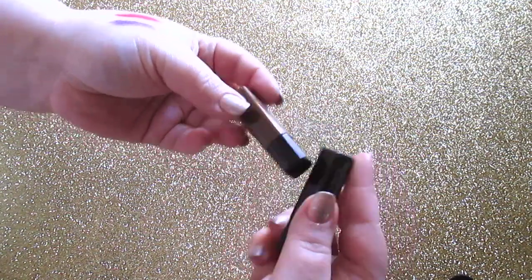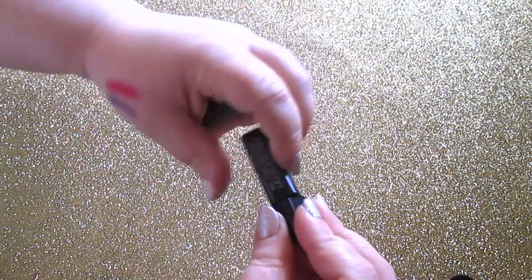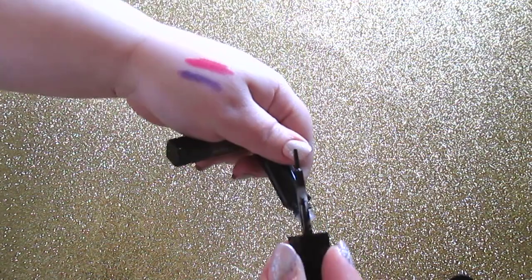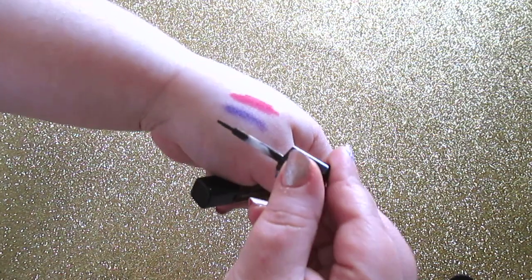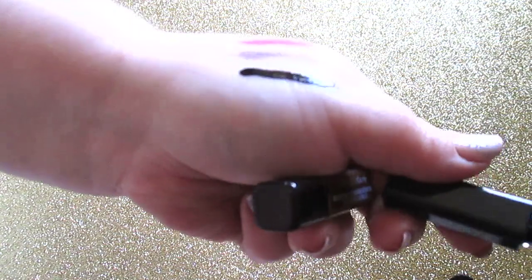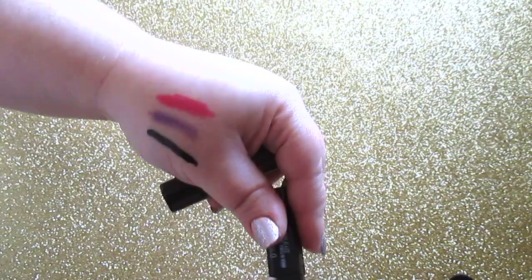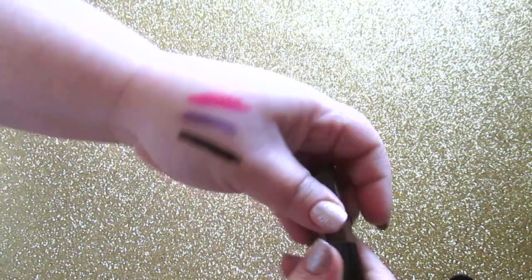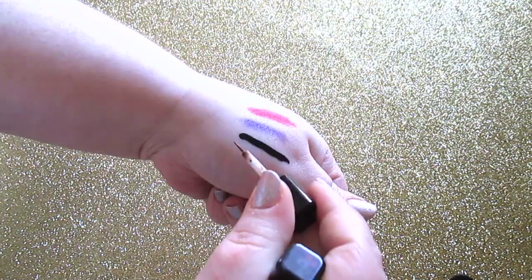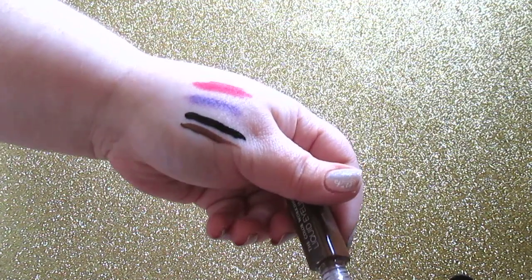The liquid eyeliners in these kits are fantastic. Look at this black — they have actual brushes instead of felt tips, sharp as a knife, and they dry quickly and dry matte. The brown dries matte too. Amazing quality for this kit.